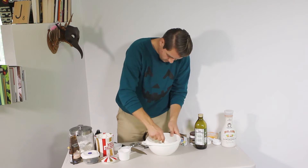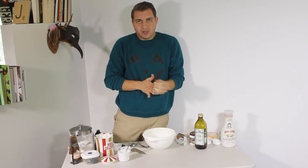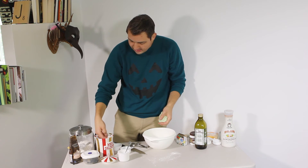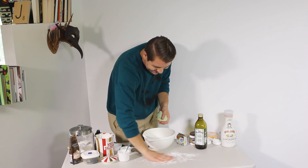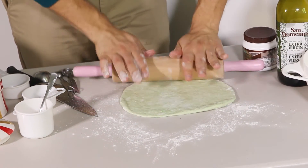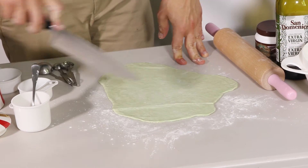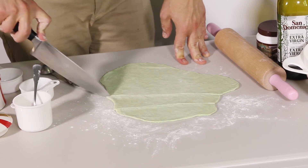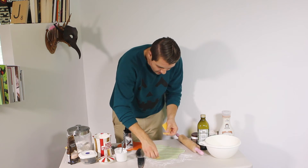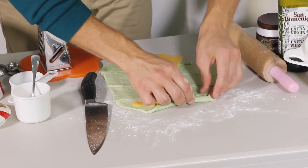Then you just stir this all together. Once you've got your dough, you're going to roll it out and cut it into strips. You can make them as thick or as thin as you'd like. Then take some cheese, put it inside, and roll your witch's finger.